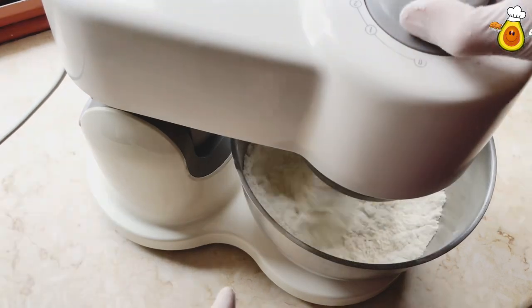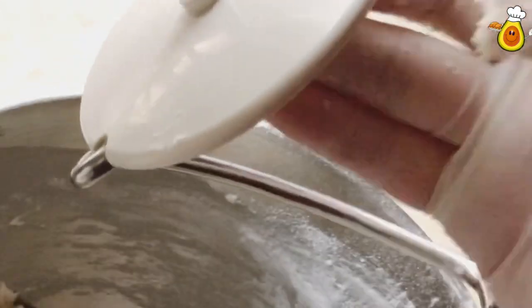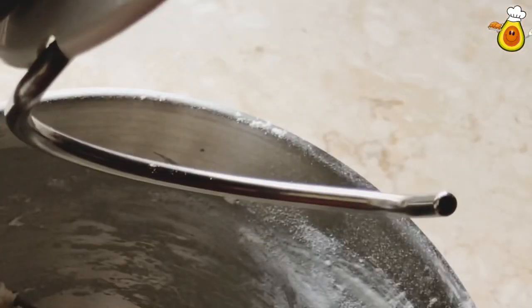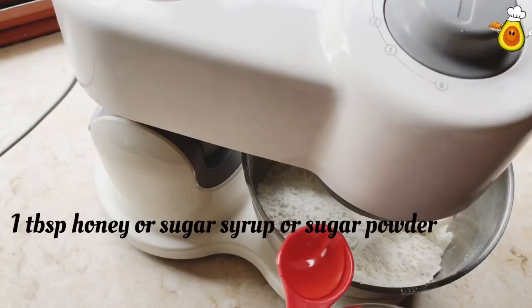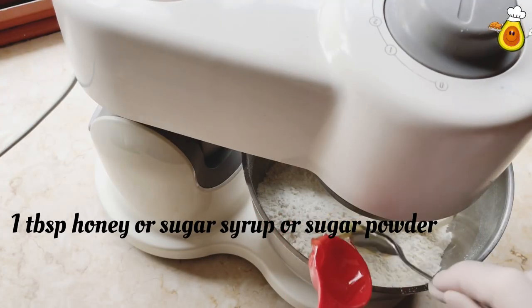Mix until it becomes like sand, a sandy texture. In the next step we are going to use the kneading hook and add one tablespoon of honey or syrup or powdered sugar.